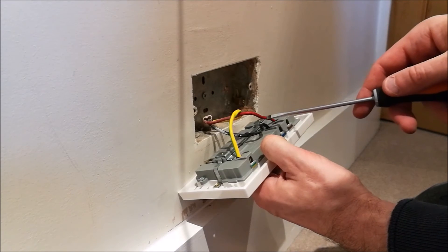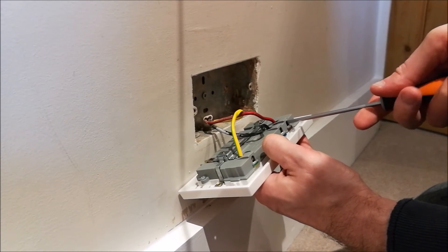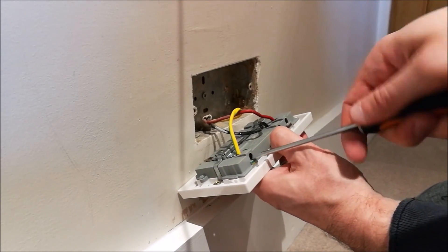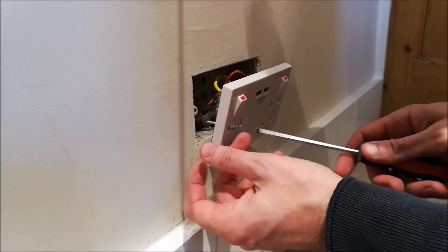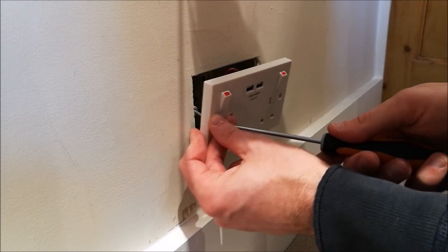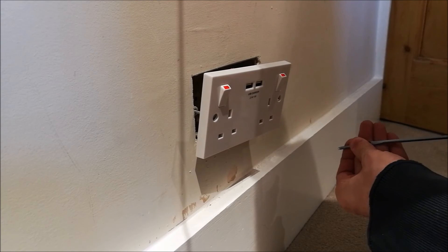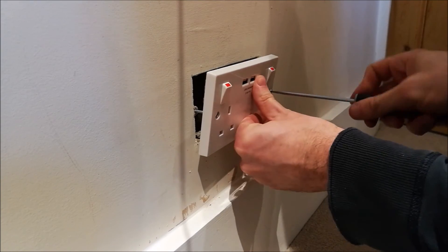I've slotted each wire into the new double socket. I'm just going to tighten each one fully — make sure they are fully tight, because you don't want these moving out as you put it in place on the wall. The final stage then is to screw it back into the wall, so just line up your screw with the slot behind, do this for both sides, and then just tighten it back onto the wall.